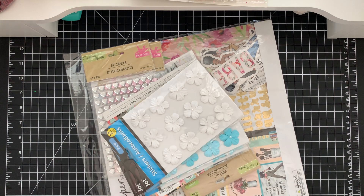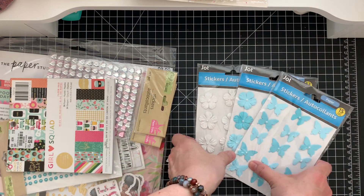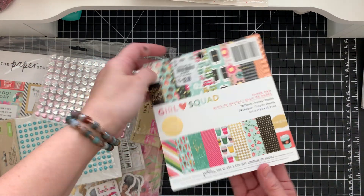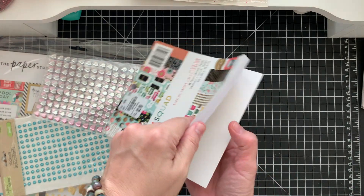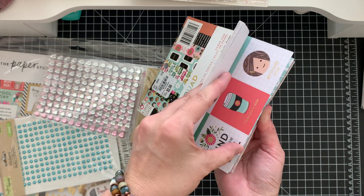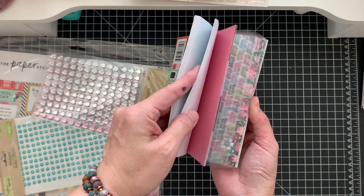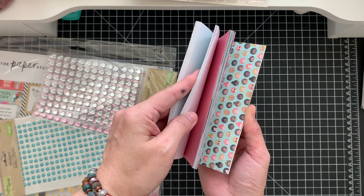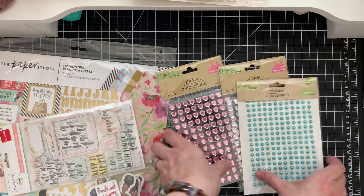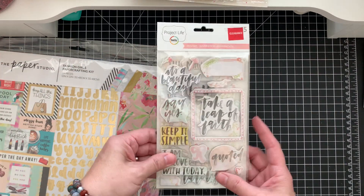Let's start Girly Box Number One. We have these butterflies and flowers. We have this Girls Squad six-by-six paper pad. Coffee, flowers, super cute, ice cream, cell phones. We have these stickers here and some more stickers. We have this ephemera and Project Life.